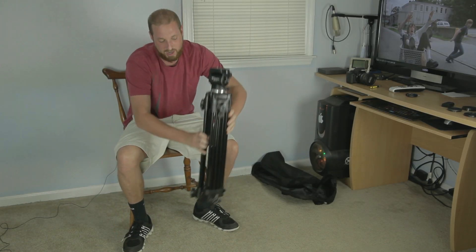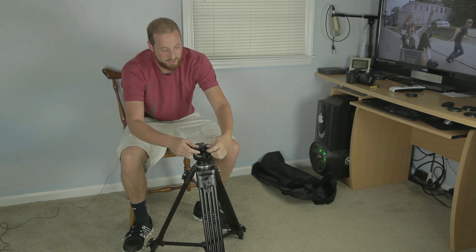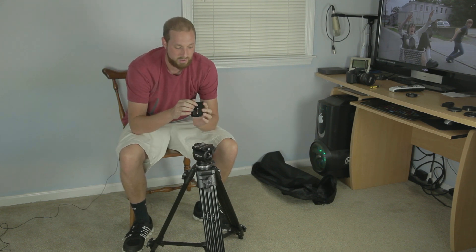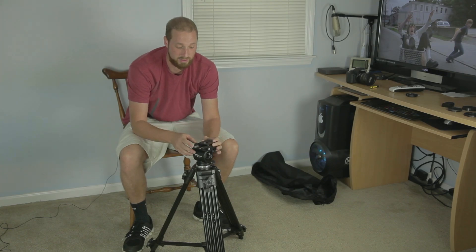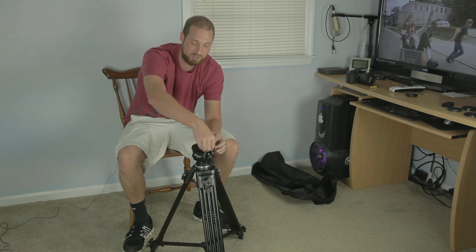I've had this about three weeks and the only complaint I've had so far is on your quick release plate — one of the rubber pieces has fallen off, but I just need to get some glue and I can glue it right back on. Other than that this thing has performed magically.